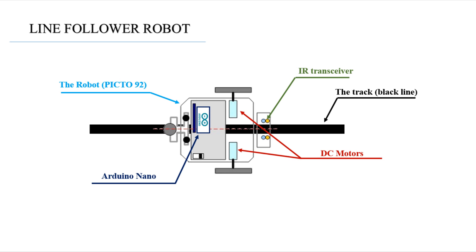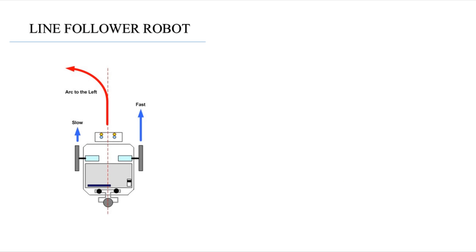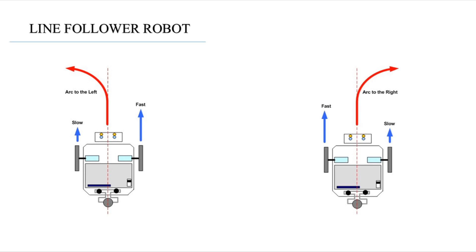To drive the wheels depending on the sensor signals, we need an L293 motor driver, which allows us to control the direction and speed of DC motors. If you want to make the robot turn left, you should slow down the left motor and speed up the right motor. The opposite for turning right, and keep both motors at the same speed for forward movement.